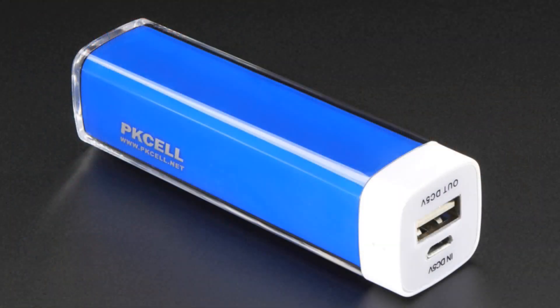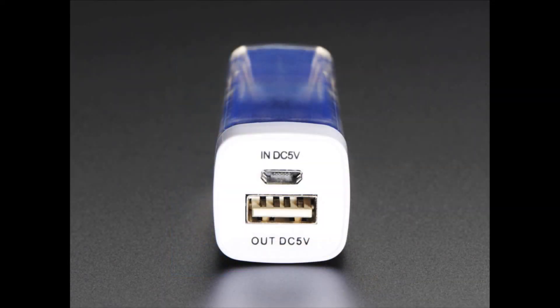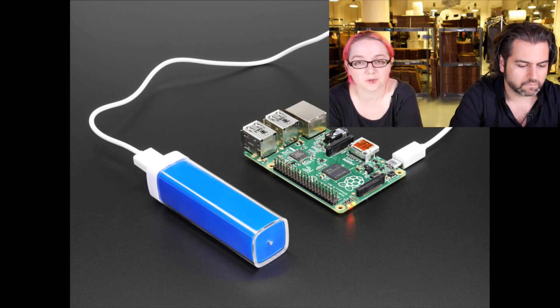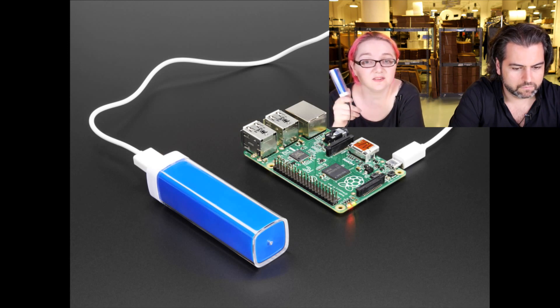This is a little pocket battery pack. We have a couple larger battery packs — we have the 4,400 and the 10,000 milliamp hour. This is a 2,200 milliamp hour. What I like about this is that I actually tested a large number of these, and this is the only one that actually had a really good solid 5-volt 1-amp output.